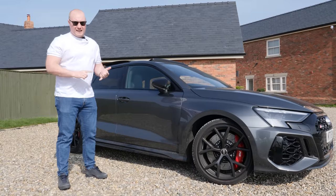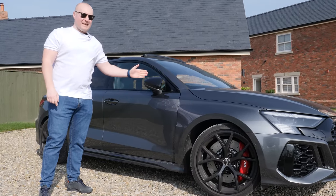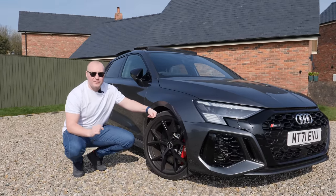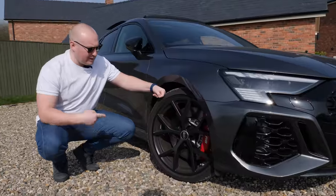So this particular car is the RS3 8Y 2022 launch edition in Daytona grey pearl effect paint. One of the best parts of the styling of this car is these wheels — look at them, uncomplicated, plain, and they look mint.